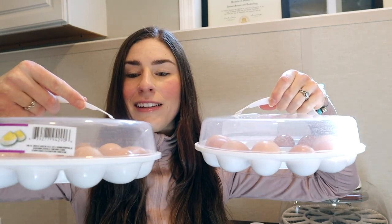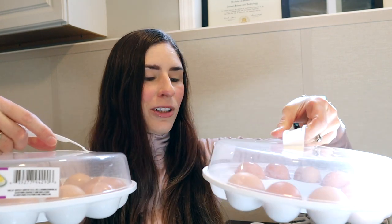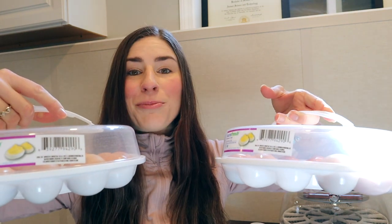They have been drying in these containers. I really like these — I got them at the dollar store. They're typically used for eggs you're going to eat, but we are not eating these eggs today.